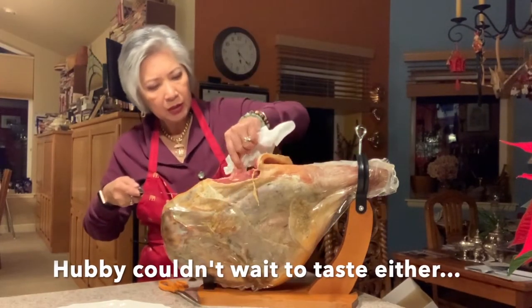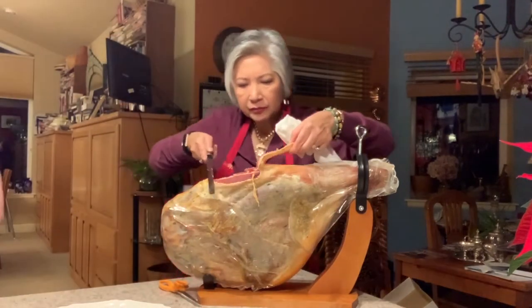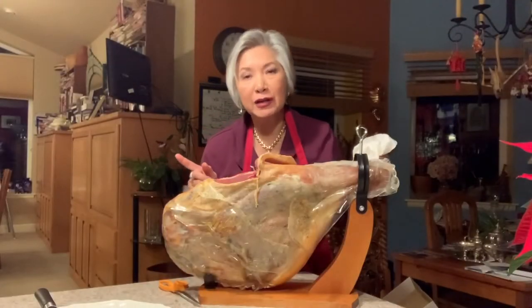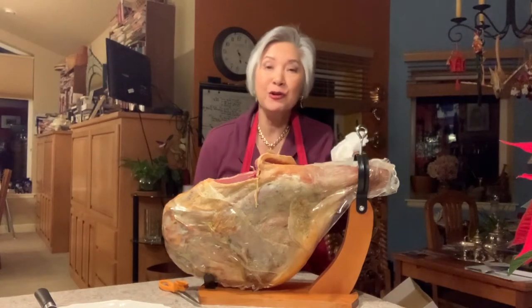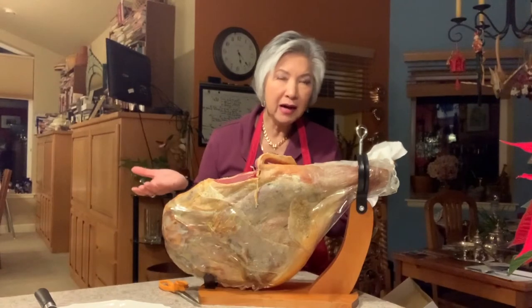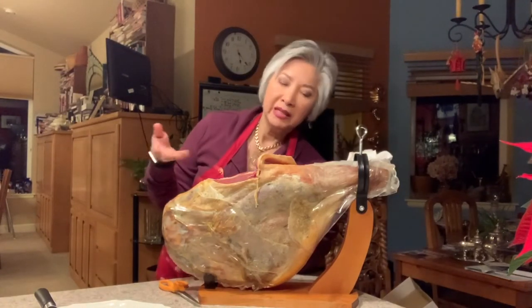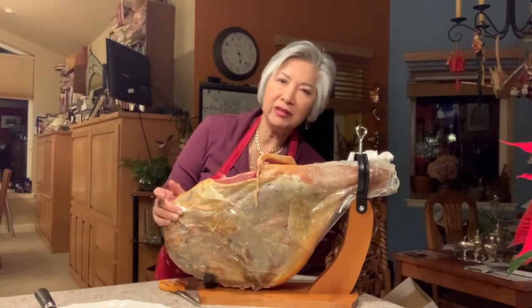There we go — paper thin, transparent. I'm going to practice cutting. Oh my god, it is good. Very inexpensive at Costco. I think I paid $99 for 15 pounds, about 14 and a half — actually I think this is closer to 17. It's really good, oh yum.